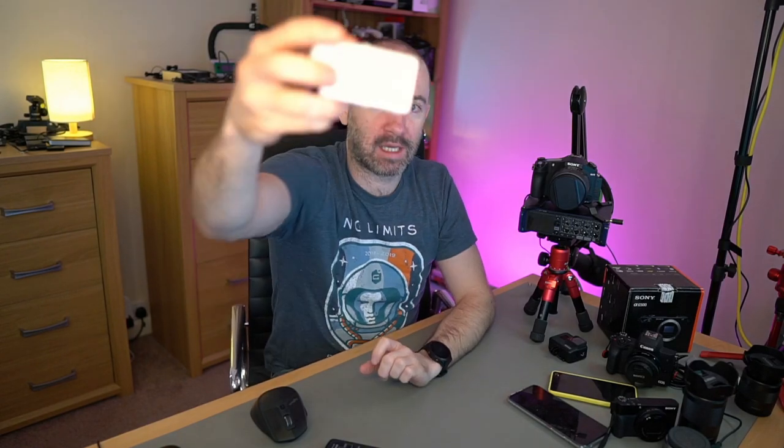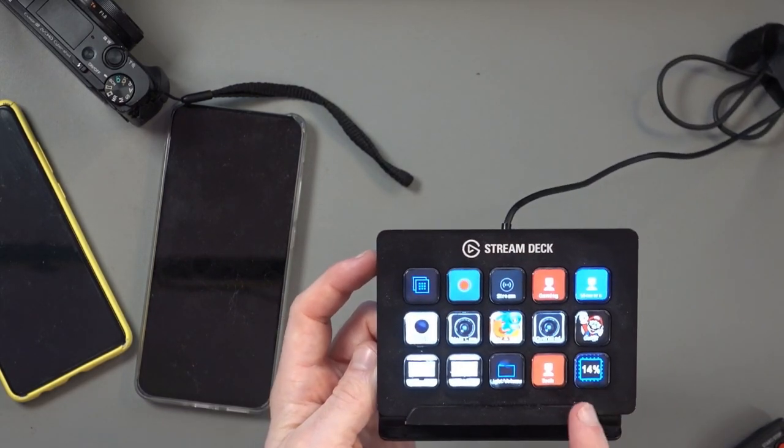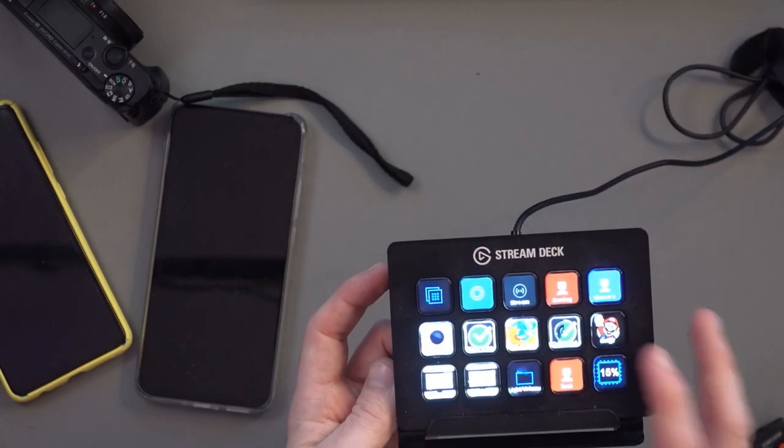My lighting setup uses Elgato key lights, and I've set it up with my Stream Deck so that when I click on the overhead camera, the lights go brighter, and when I click on the main cam, the lights go down. That's something I'm toying with recently and that's why the image was a little too bright there. But the Sony a6500 is a fantastic camera with a fantastic lens — I've not actually reviewed this lens yet, so you're getting your first glimpse and first opinion on a lot of these products.